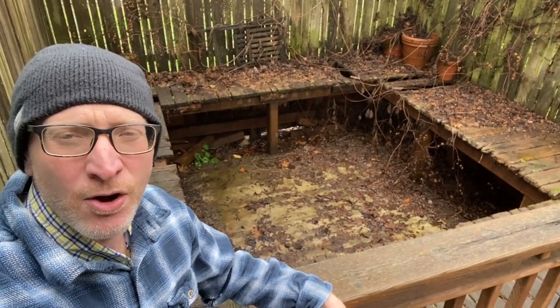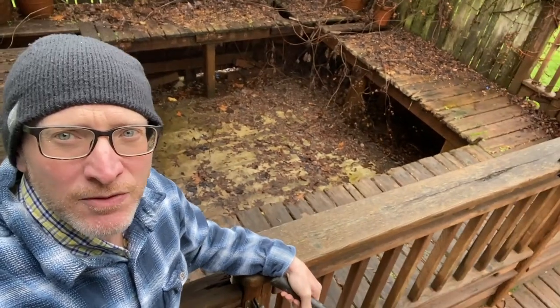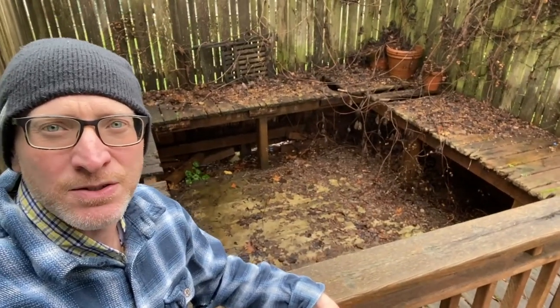Hi guys, so last year during COVID we chopped up this old hot tub that was in this hole here. We've got concrete underneath and we've got this deck that goes around.